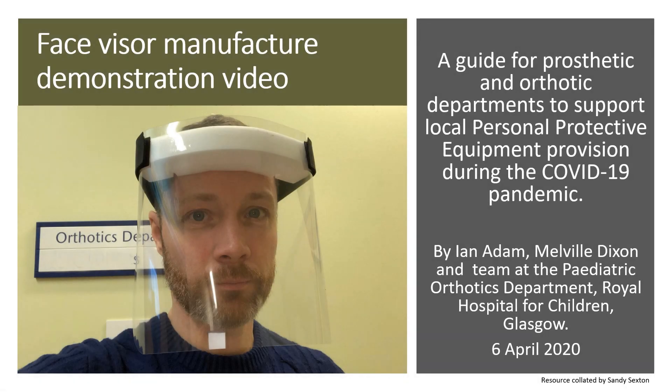This is a guide for prosthetic and orthotic departments to support local personal protective equipment provision during the COVID-19 pandemic. It has been developed by Ian Adam, Melville Dixon and team at the Paediatric Orthotics Department, Royal Hospital for Children in Glasgow. The video will show you face visor manufacture.